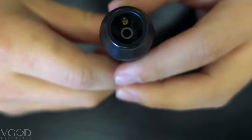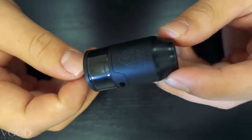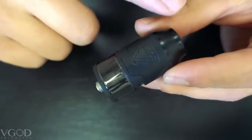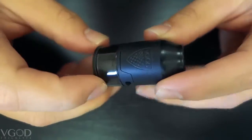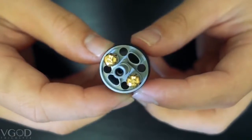You have the very wide bore drip tip. This does come off if you unscrew it right here. This is a stainless steel construction, 24mm in diameter and 46mm height. It has a 4mm tank capacity and the vacuum wicking system.